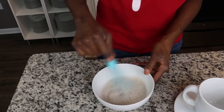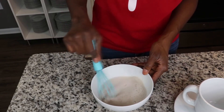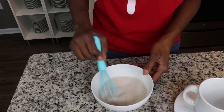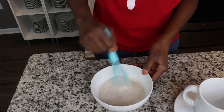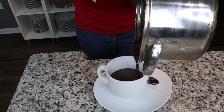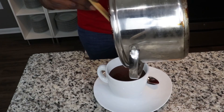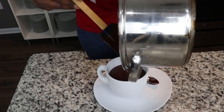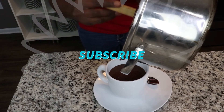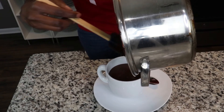The longer I whip it, the thicker it will become. This is so thick, so rich — absolutely delicious. You'll be able to eat this with a spoon.